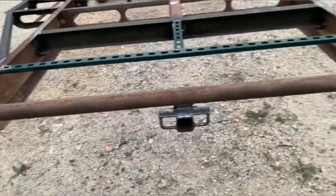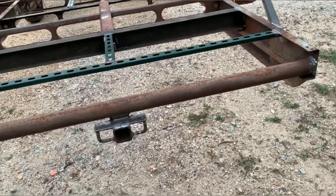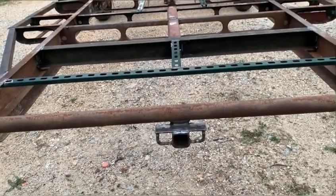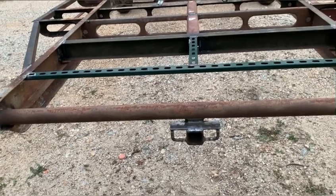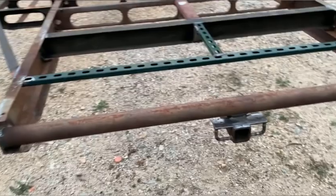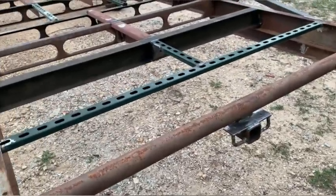I added a trailer hitch - not necessarily for pulling a trailer per se, although I might try to pull a small trailer at some point and it'll be there if I need it. More so for maybe a bike rack or a platform - I think I'm going to build a platform to set a cooker or something on. I figured while I'm doing all the welding, go ahead and add it on there. A two-inch receiver is pretty handy.